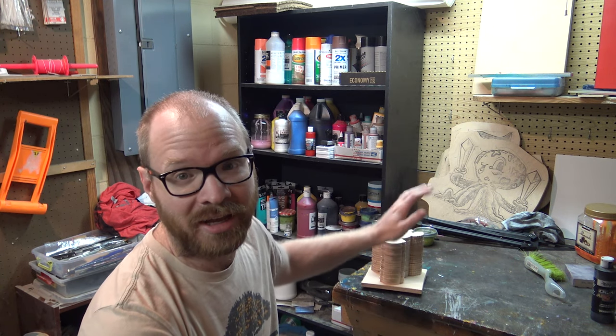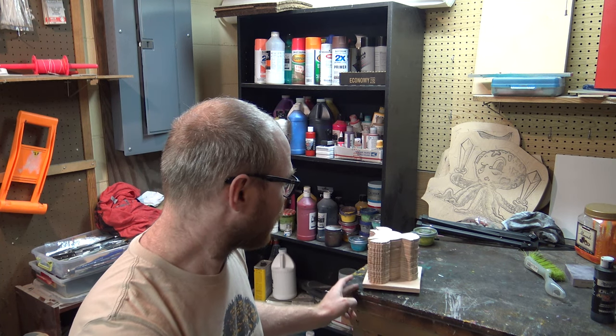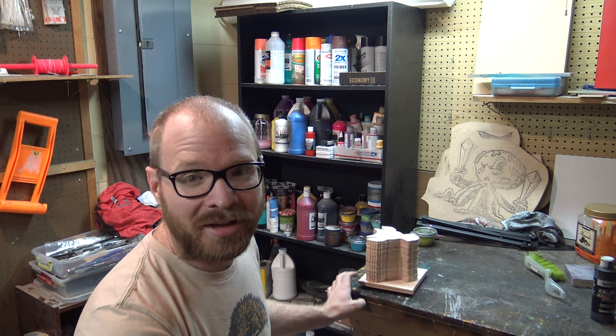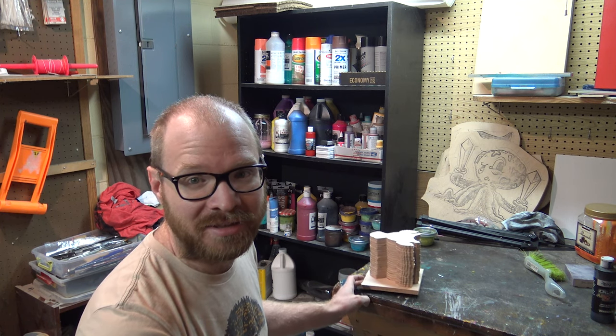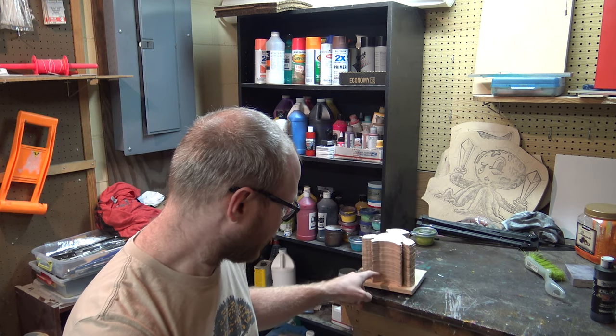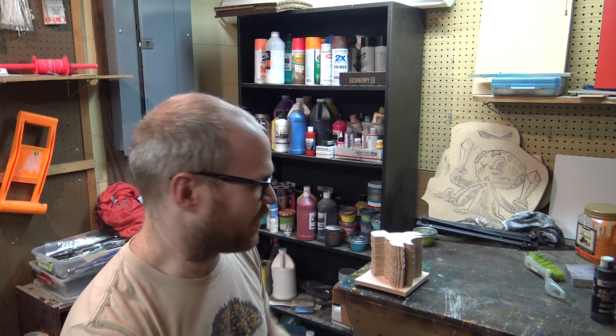All my ornaments are all cut out. I just finished doing that — took me about another hour and a half to two hours. I've got the stack of all the owls on a little spinning lazy Susan so I can paint all of the edges. I'm going to do that with an airbrush — the airbrush making noises in the corner — and I'm going to do that right now.